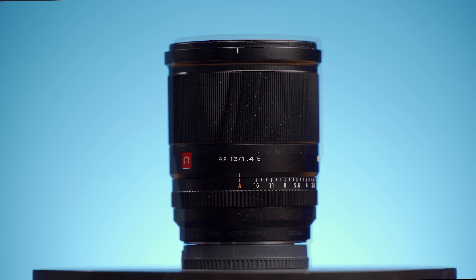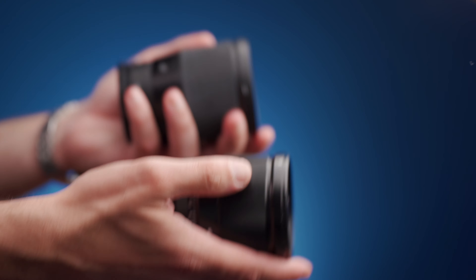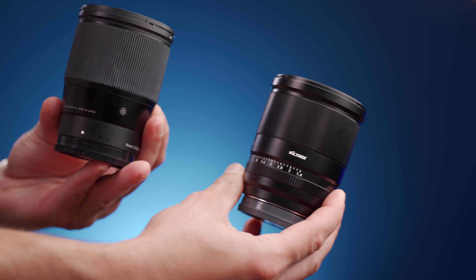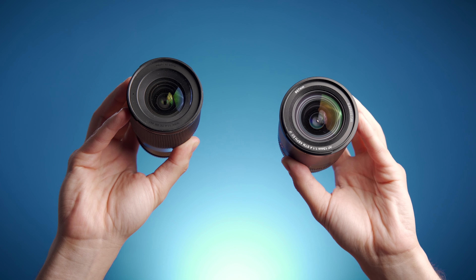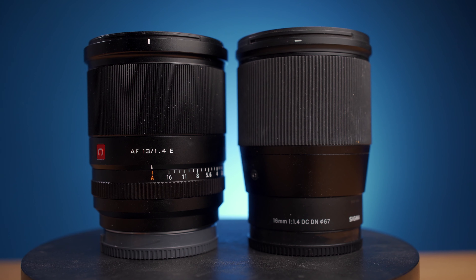Both lenses are practically identical in size, even very similar in weight, with the Viltrox being only 15 grams heavier at 420 versus 405 for the Sigma. Both lenses have 67mm filter threads, and both are made with a mixture of metal and plastic in their construction, although the Viltrox just looks more metal-y and arguably more premium-looking.